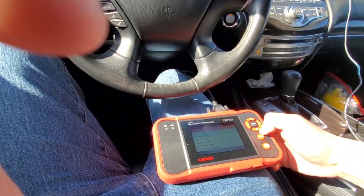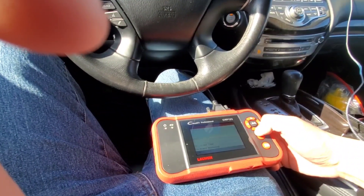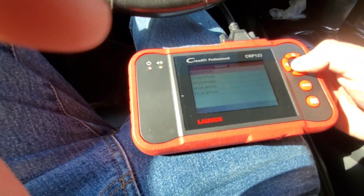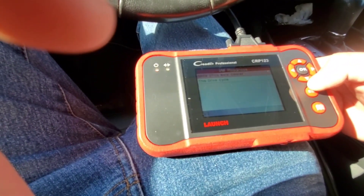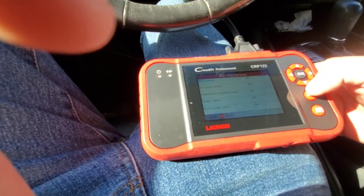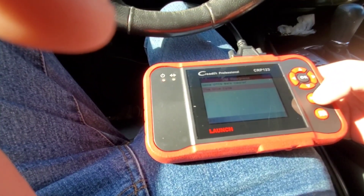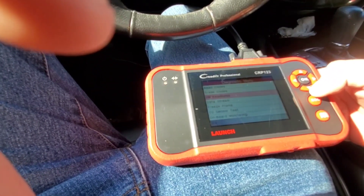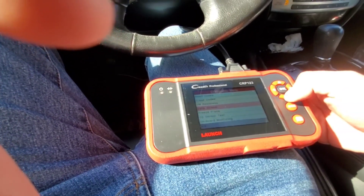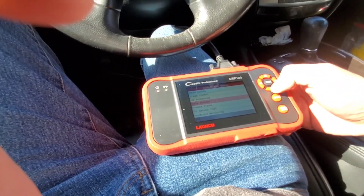That's great. You can also erase codes and check readiness. Since DTCs were cleared this drive cycle, it shows misfire monitor. It's actually complete. I just bought this Infiniti and I really don't want to do anything to mess up whatever it is, because I have to get it inspected.